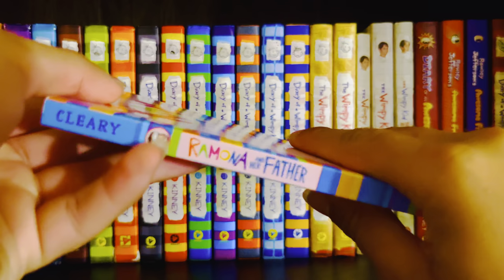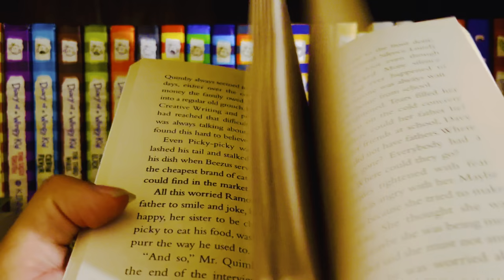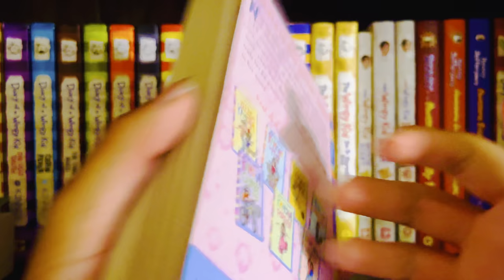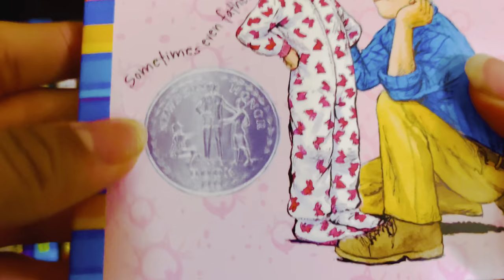Ramona and Her Father was also released in 1977. I think this is a Newbery Honor book — yeah, it is a Newbery Honor book.